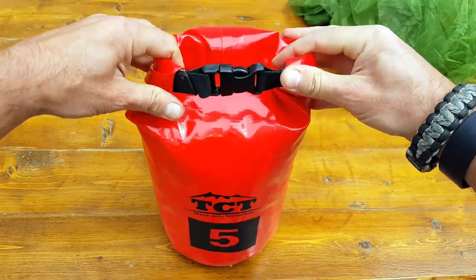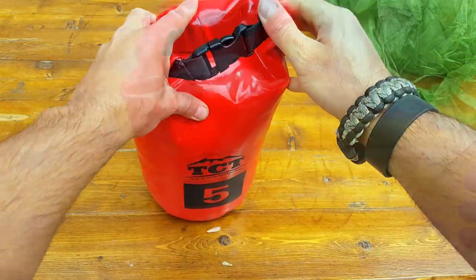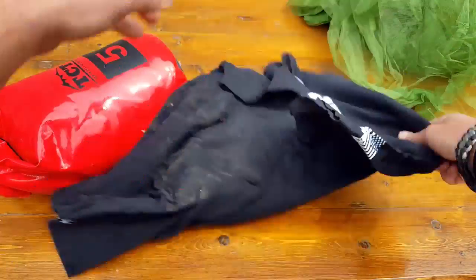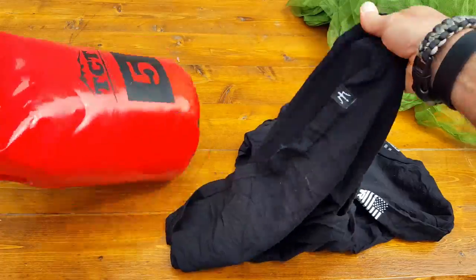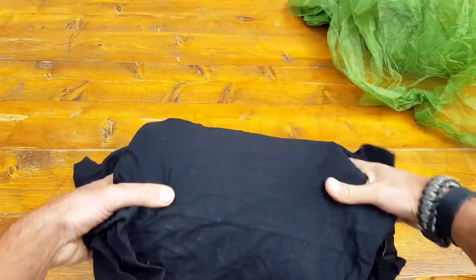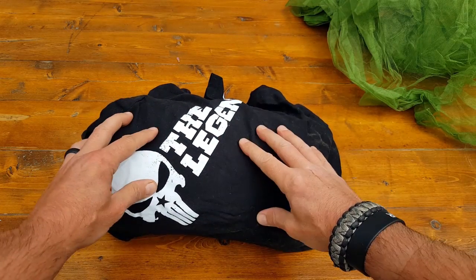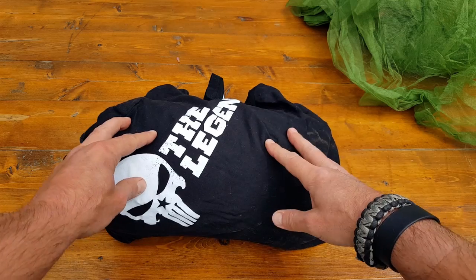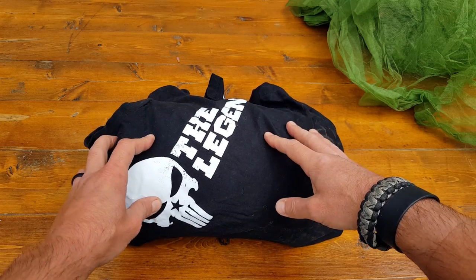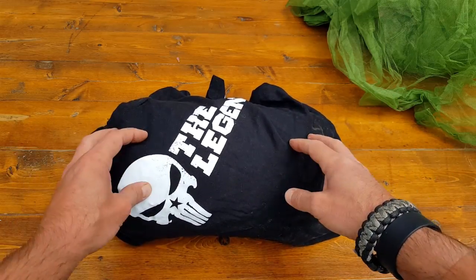What I end up doing — as you saw — I stuffed the actual mosquito netting inside this cool little soft bag, folded it up just for demonstration purposes. Then I grab a t-shirt and put the bag inside the t-shirt, and I have a great little pillow to rest on without bringing extra gear. And if I do need my mosquito netting because we're getting bitten or stung like crazy, I know I have it with me.